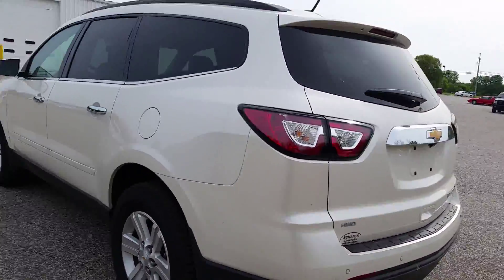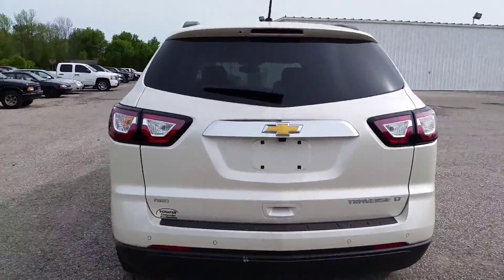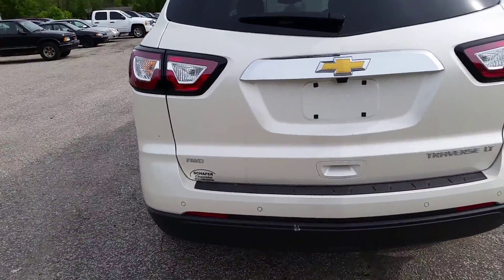We've got the LS, we've got the LT, we've got the LTZ. Alternatively, we also have the front wheel drive and the all wheel drive. This particular model is the all wheel drive LT.